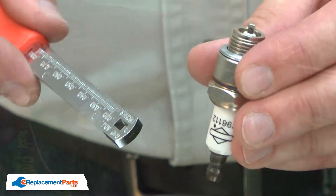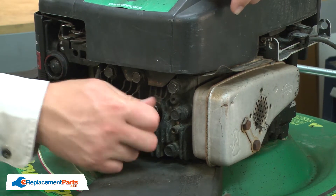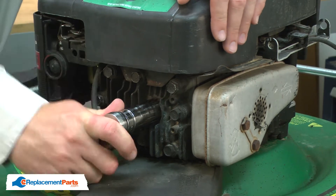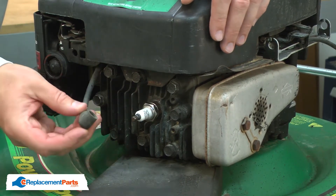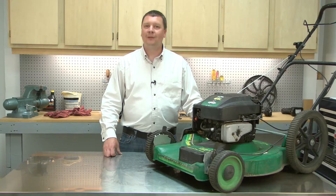Now we can install the plug into the engine. I'll tighten it with the socket wrench. Finish by reinstalling the spark plug wire. That's how easy it is to replace the spark plug on your small engine.